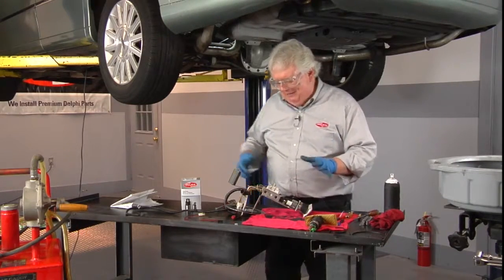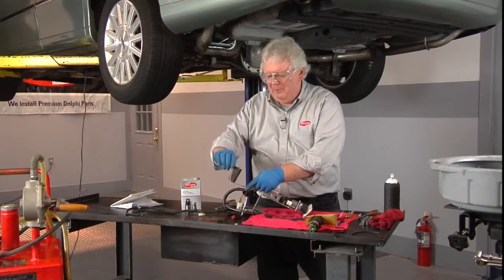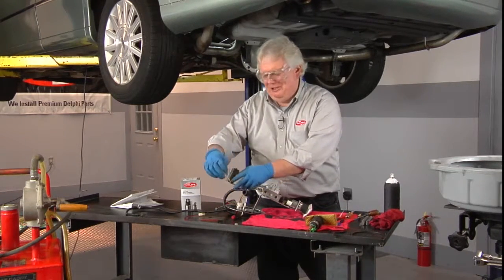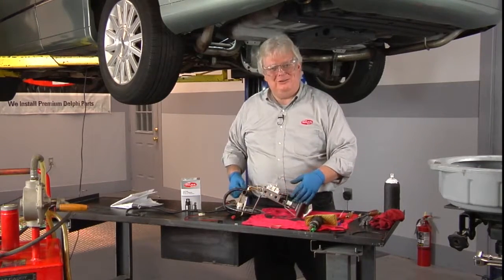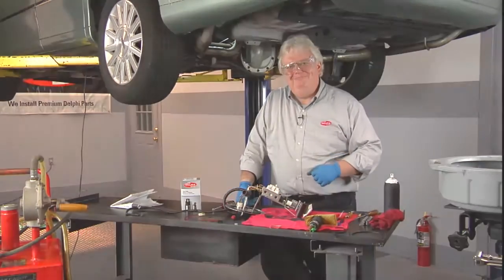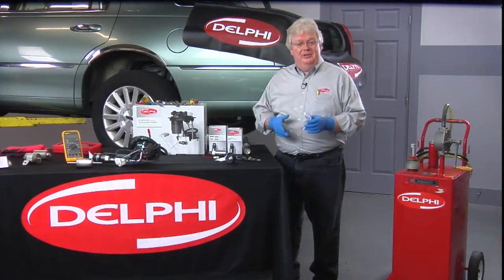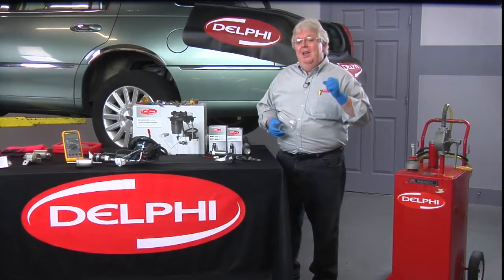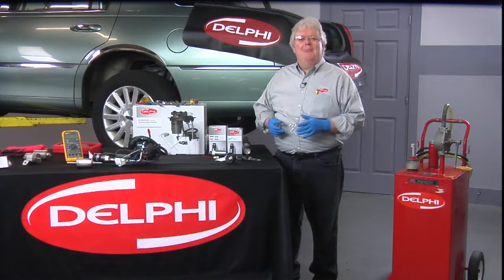We're ready to go except for one last thing — let's not forget we've got a rubber band holding the float arm in place. We don't want the car showing full all the time. An accurate fuel gauge is a whole lot better than one on full all the time. Thanks for watching and be sure to check out more of Delphi's how-to video series for more tips on saving money and time in your shop every day.